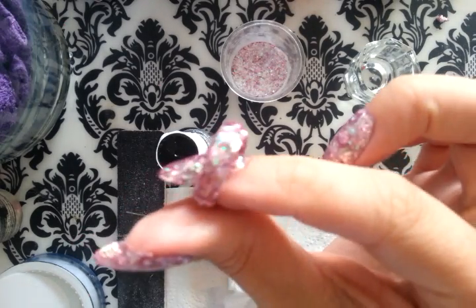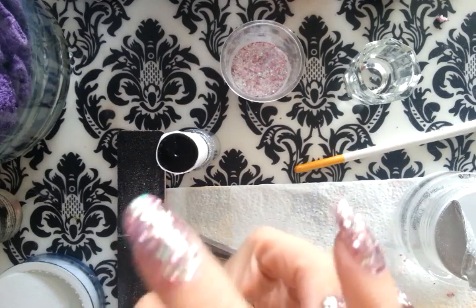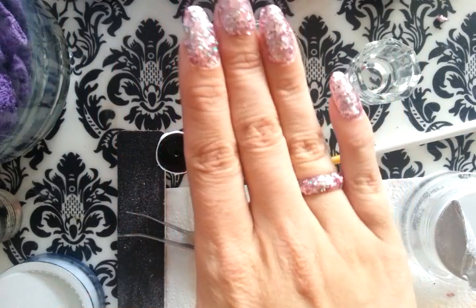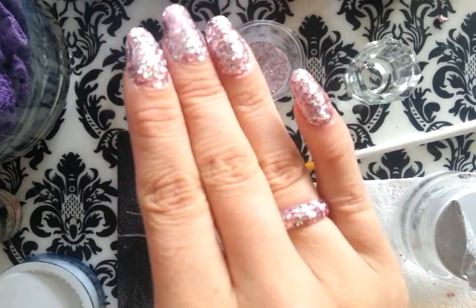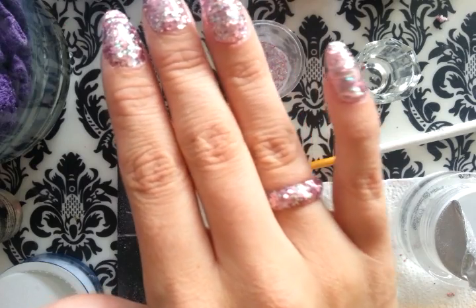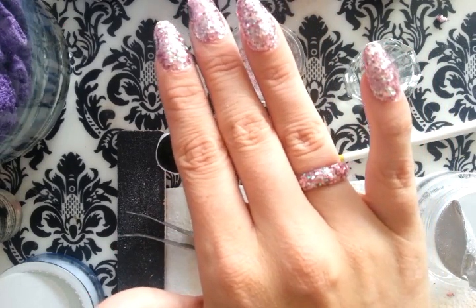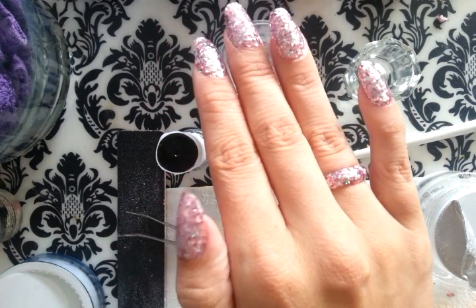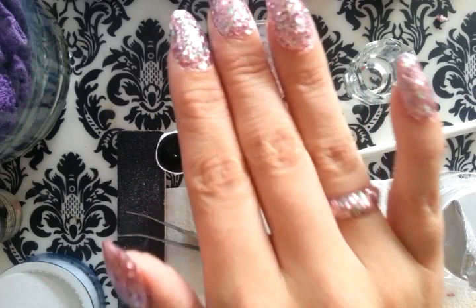And this is the ring done. Let's see if it still fits — and it fits! So this is just a very basic, simple way to make your own ring. They are not very sturdy and won't last a lifetime, I can guarantee that, but they will last as long as you wear your nails. Thank you all so much for watching this tutorial, and I hope to see you very soon. Bye!